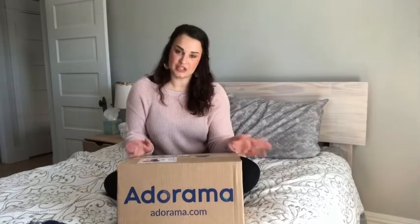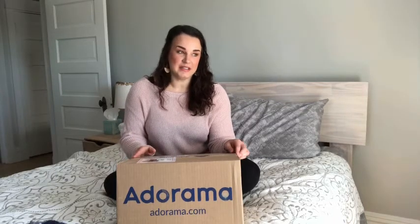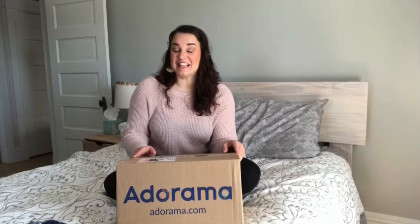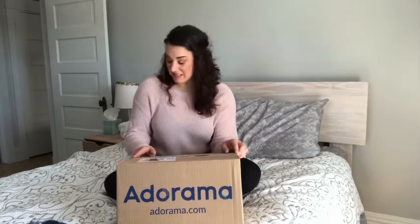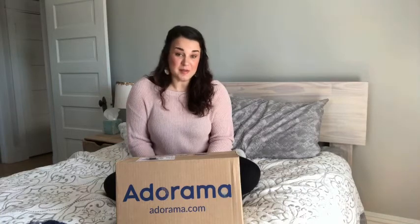Anyway, back to what we're doing today — unboxing. Long story short, I needed a new camera for this channel. I asked a couple of people whose opinions I value, got some feedback, did my own research, and watched a lot of YouTube videos on different vlogging cameras. I originally wanted to spend under $250 on a vlogging camera, but after doing my research I realized that just wasn't going to get me all the features I thought were necessary.